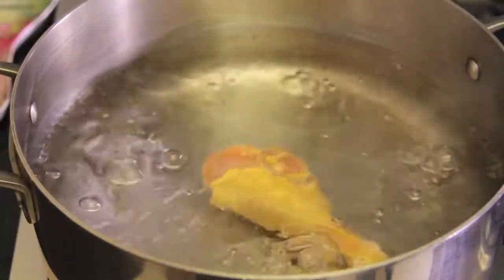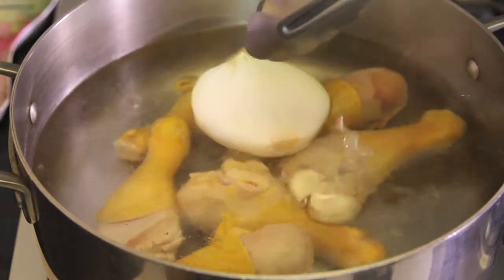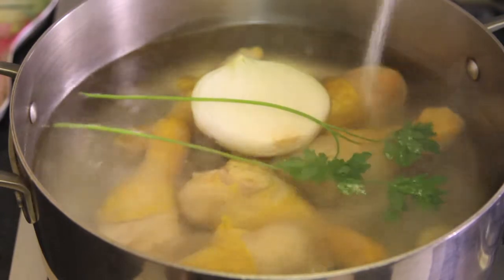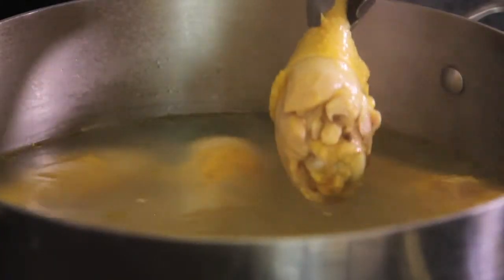First of all, we boil the chicken pieces with enough water, onion, peeled garlic cloves, the parsley branch, peppercorns, and salt for 30 minutes or until the chicken is fully cooked. We remove the chicken pieces from the pot and save.